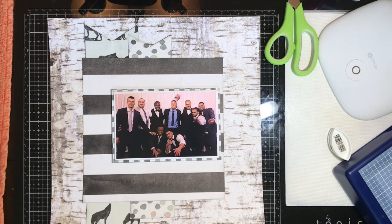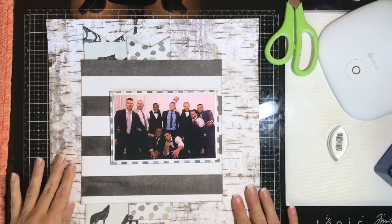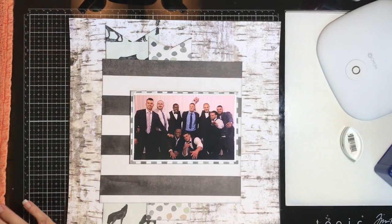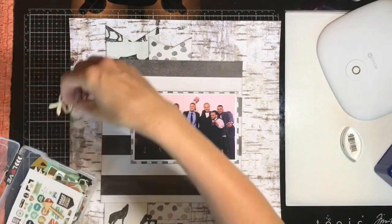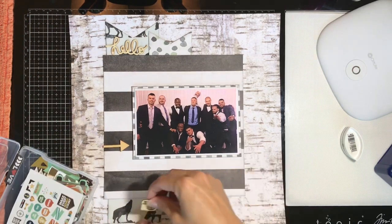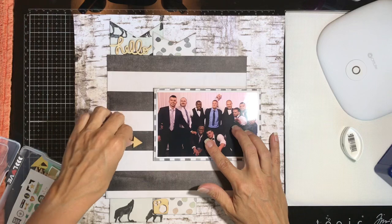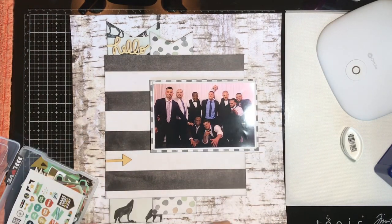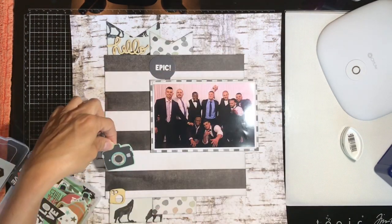I put the photo up on some fun foam — the foam I'm using is adhesive-backed on one side, so it's really easy to just peel and stick. I'm grabbing three wood veneer pieces from the get-go to use on this layout. I tried to use them in my third layout and it didn't work out, so I want to make sure to get some on this one.